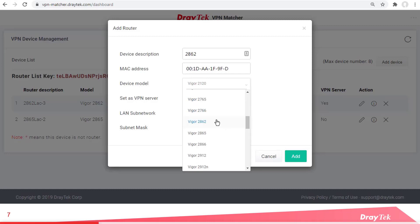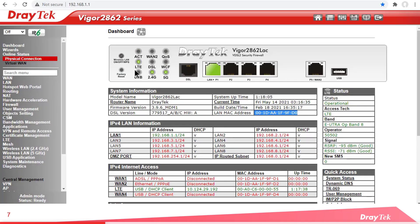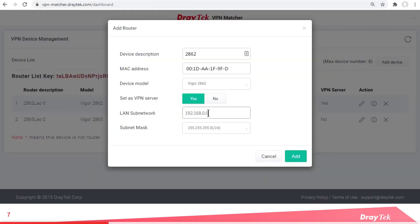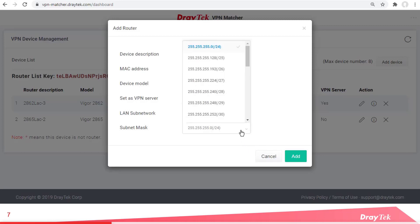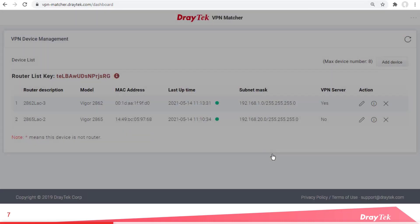Note that not all routers are compatible with the VPN Matcher site. Now select if the router is going to be a VPN server or client. And lastly we need to enter the LAN subnet and the subnet mask. Back on our 2862 dashboard, we see the LAN subnet is 192.168.1.1, and we'll select the slash 24 subnet mask. I won't add that because we already have it set up.